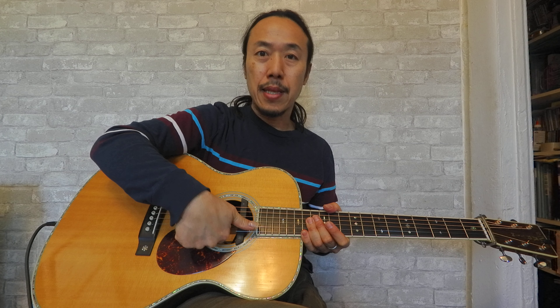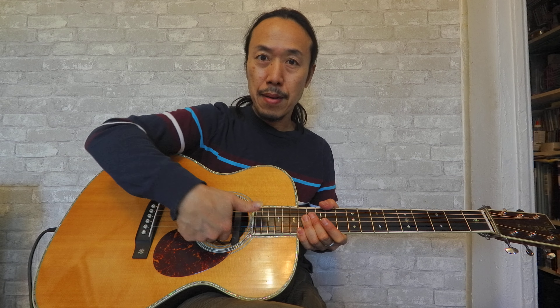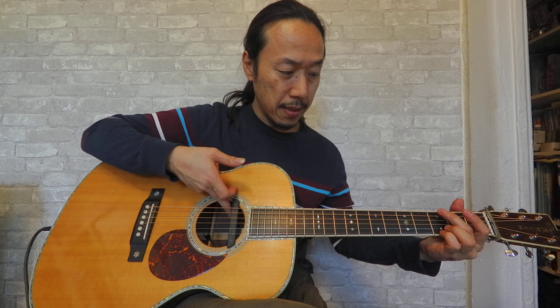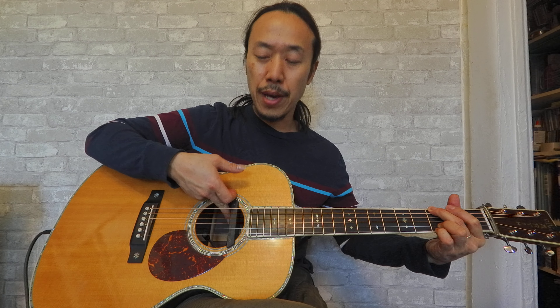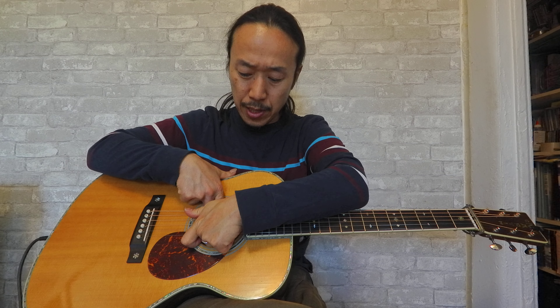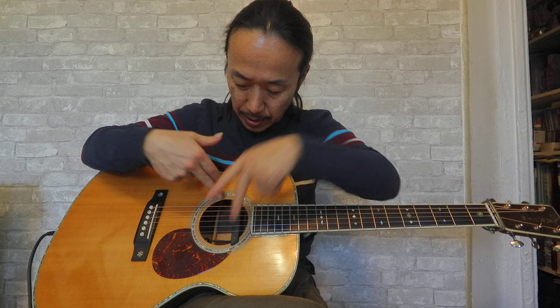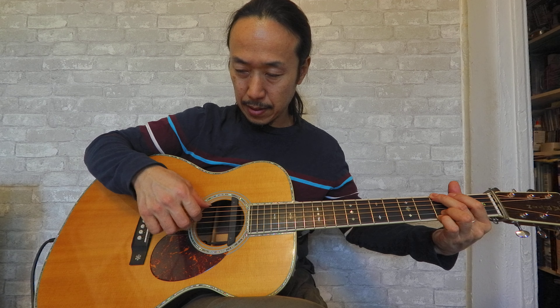I've also been experimenting with the location and placement of the microphone. For example, if I face the microphone toward the strings, you get this kind of sound — a lot of low end. But if I straighten the microphone facing toward the end pin jack, straight down to the bottom of the guitar, you get this kind of sound — a little less bass. I use this position mostly and then mix it with the magnet pickup.